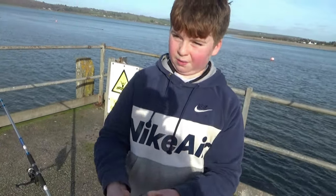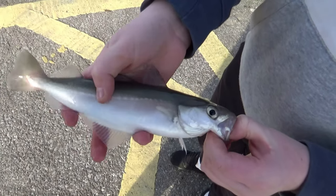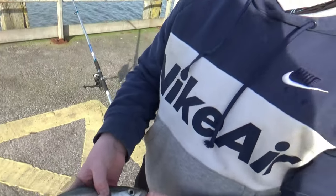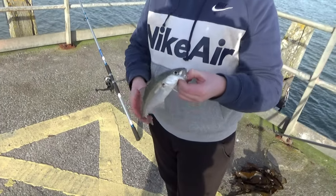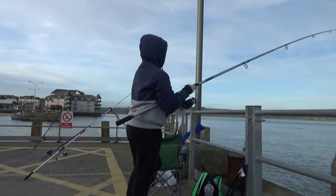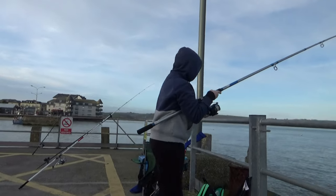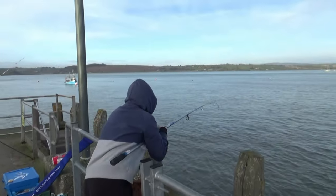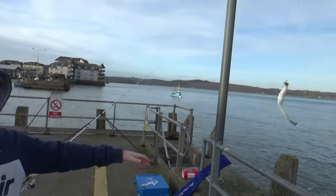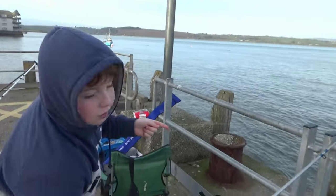How you tell a cauley apart from a pollock is the lateral line here — it's straight. And it just has sometimes darker colours than a pollock, but the small ones look like a pollock. So, I was just eating and a fish came along — just a little pin whiting thing. I don't believe it — it's in no card.